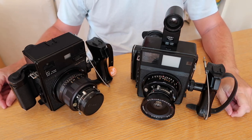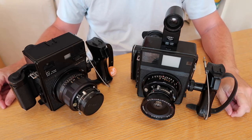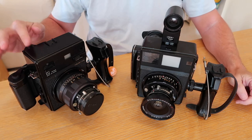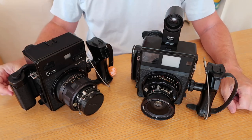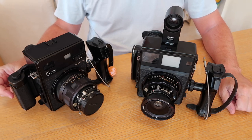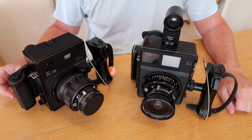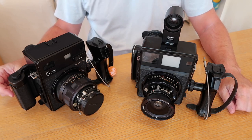Hello again everyone from Tokyo, Japan and welcome back to Japan Vintage Camera where today we're going to be having a look at a couple of cameras from Mamiya's press system, namely the Mamiya Universal and the Mamiya Super 23. If you're interested in purchasing one of these cameras or another vintage Japanese camera, I sell these in my eBay and Etsy stores — please check the links in the description below.